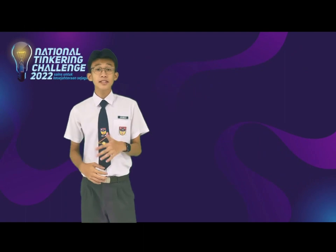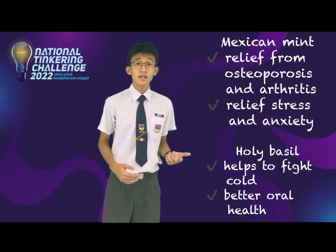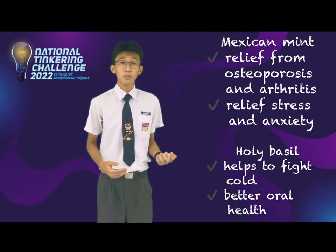The benefits of Mexican mint include relief from osteoporosis, arthritis, stress, and anxiety. While the holy basil helps us to fight common cold and promotes better oral health.